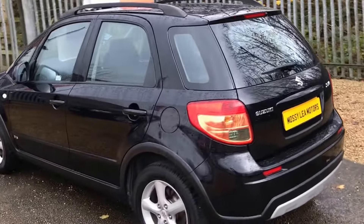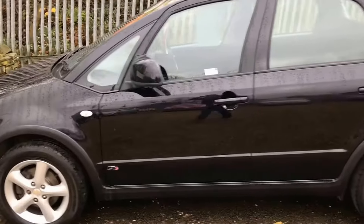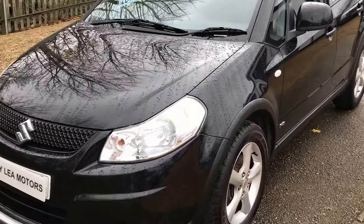This car's available on finance. Just give us a ring on 01257 427 971 and we'll organise that for you. We'll see you next time.